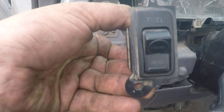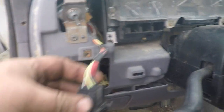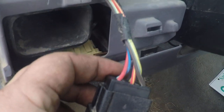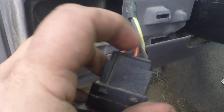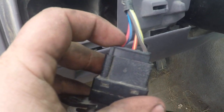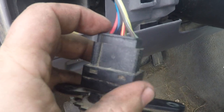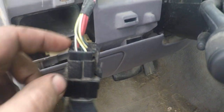We came to the switch at the dash, pulled the dash cover off to pull the switch out. We checked and had 12-volt power to the center wire — that's an orange with a yellow stripe — but no power on either the red or the brown with white stripe. We took our power probe, powered it up, and both pumps would work whichever one we powered. We jumpered it and the pumps worked, so we confirmed a bad tank selector switch.